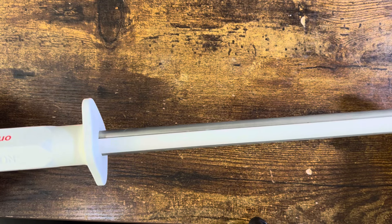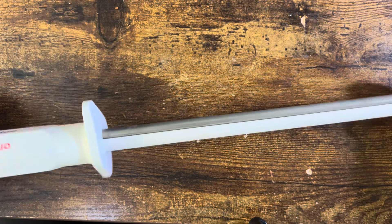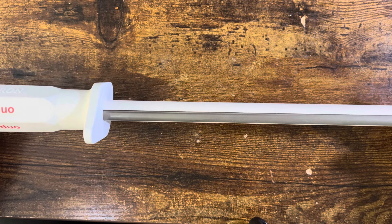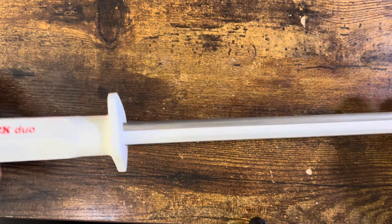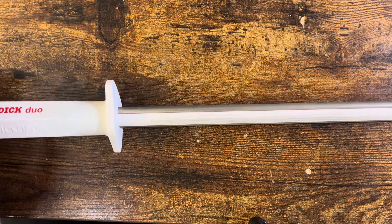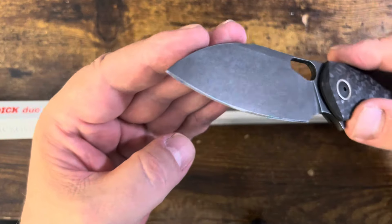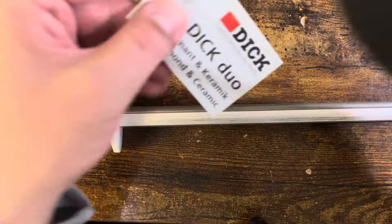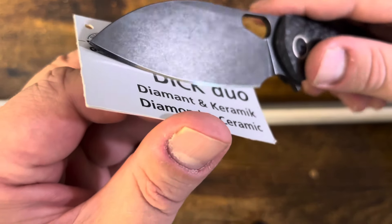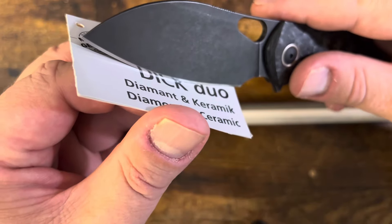You get a lot of push-cut availability from having that crispy edge, whereas that toothier one, as people like to call it, definitely gives you a lot of slicing capability. So there's benefits to both, but it's not always what you want on your edge. I personally for my pocket knives don't need as much slicing as I do with the push cut, so I tend to go for a polished edge — mirror polished for the most part.